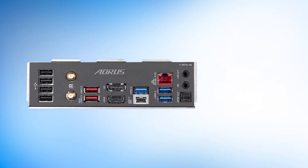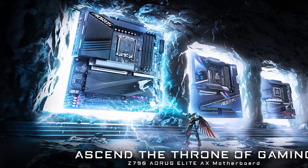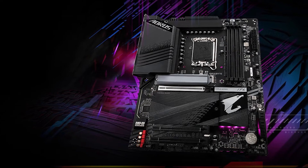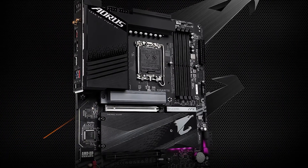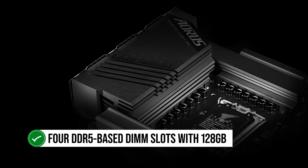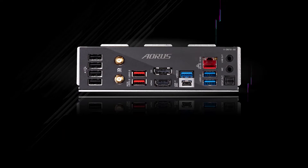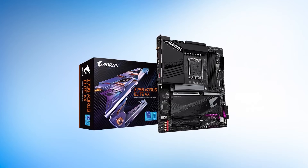Gigabyte knows how to make great motherboards, as the Z690 variant of the same lineup was featured in our video for the best motherboards for the i9-12900K. This Z790 builds upon that foundation and is a better choice for 13th and 14th Gen CPUs due to the improved VRM configuration. Its PCB is all black, while the heatsinks have a black and gray color combination. There are RGB elements towards the bottom of the board customizable via Gigabyte RGB Fusion 2.0 software. The motherboard also features four DDR5 DIMM slots supporting up to 128GB, overclockable to 7600MHz, with dual-channel memory architecture and XMP 3.0 support.